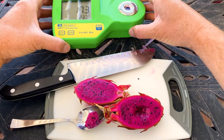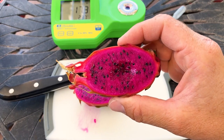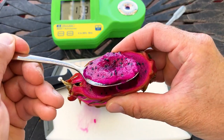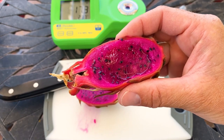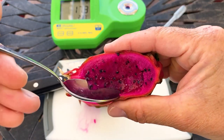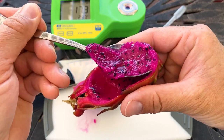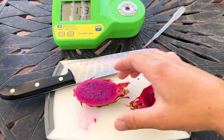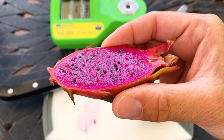17.3 — that's impressive. Arizona Purple. Way sweeter than I imagined it would taste. This is probably one of the varieties — Arizona Purple, Sugar Dragon, Voodoo Child — that will produce a sweet fruit from a cutting. This is delicious and it tastes just like the Sugar Dragons I've eaten before. Who would have thought that a 25-inch cutting could produce such a sweet fruit? Again, over 17.